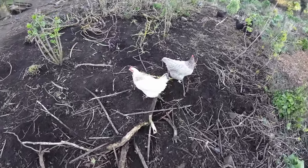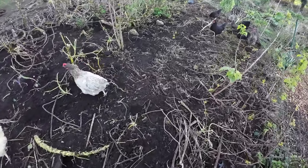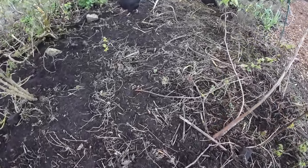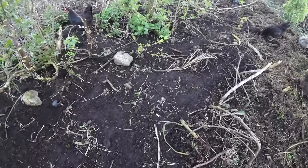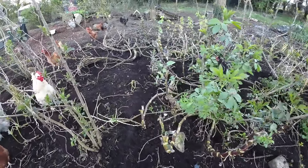Look at that — they've gotten rid of nearly all of the grasses. And of course the kale has been eaten too, and the comfrey surprisingly.